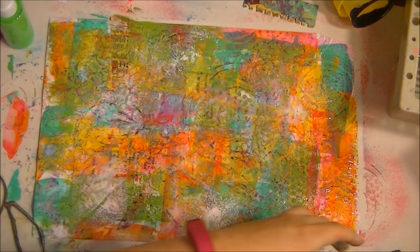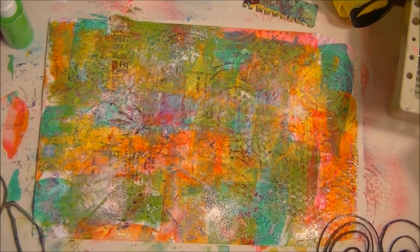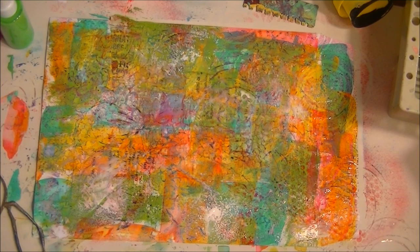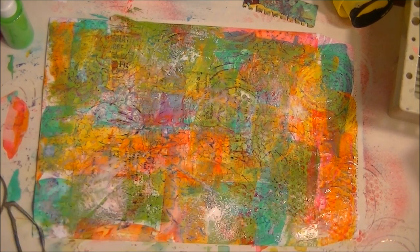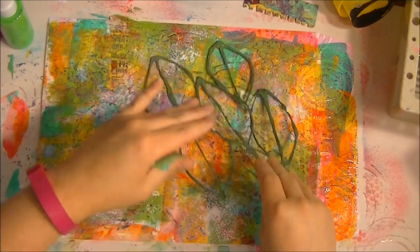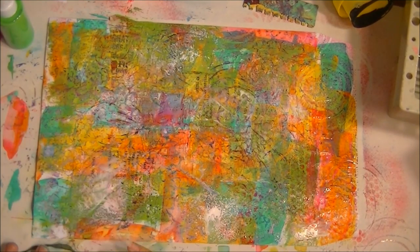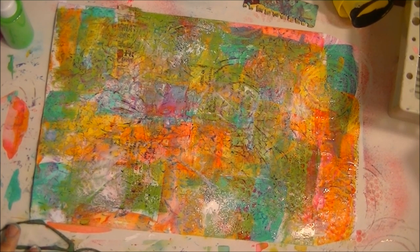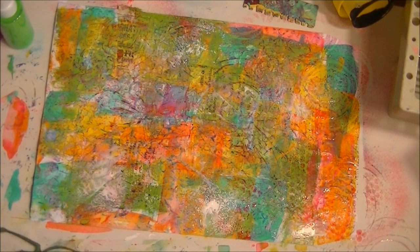Then I take the stencil and put it on my under paper — the paper underneath what I'm painting. That's going to pick up all those beautiful little colors we've been using and make a really great element of some sort. You get the gist of what I'm saying.